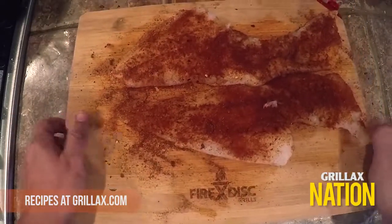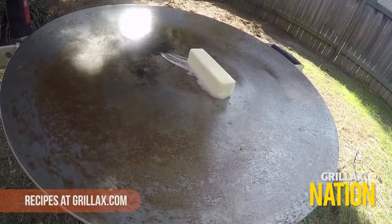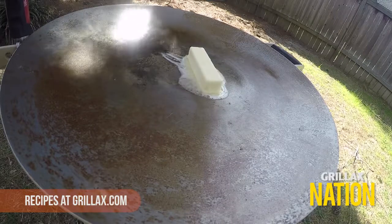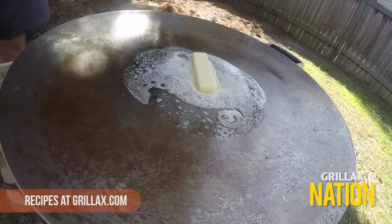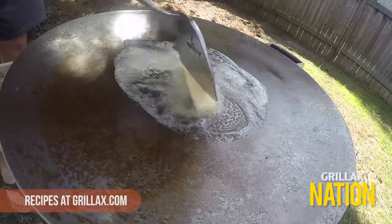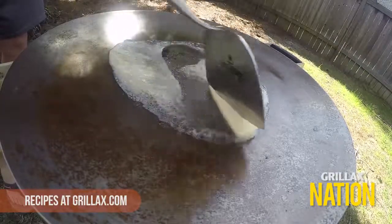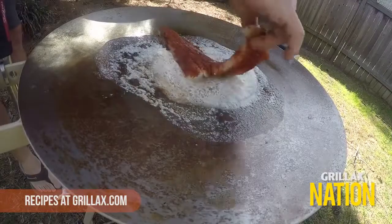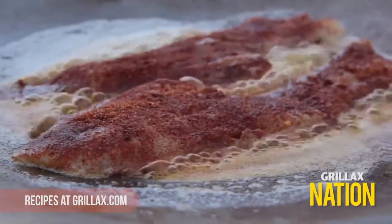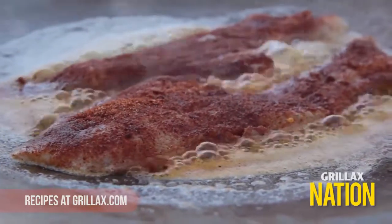Once you're done coating, take it outside and get that fire disc lit up. Set the fire disc on high heat and drop a full stick of butter right in the middle. Once your butter melts and you start to see it brown a little bit, drop your fish fillets in very carefully and just let it go — let the fire disc do the work.